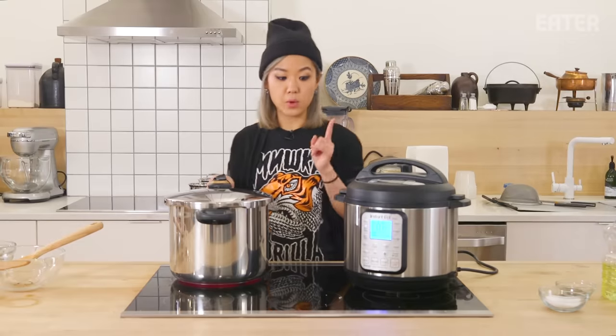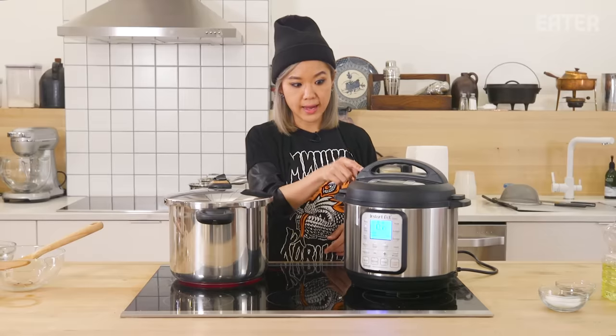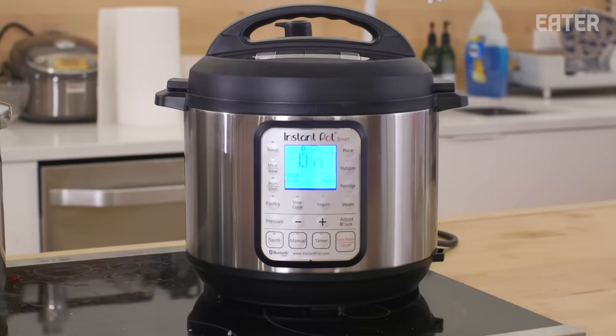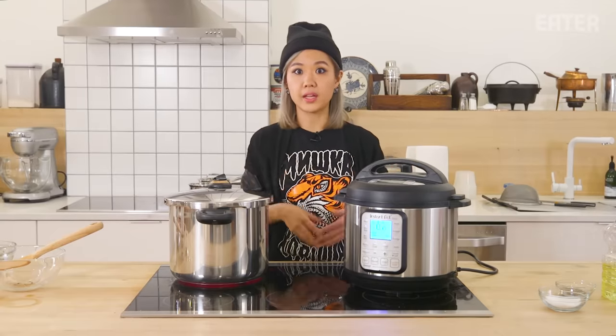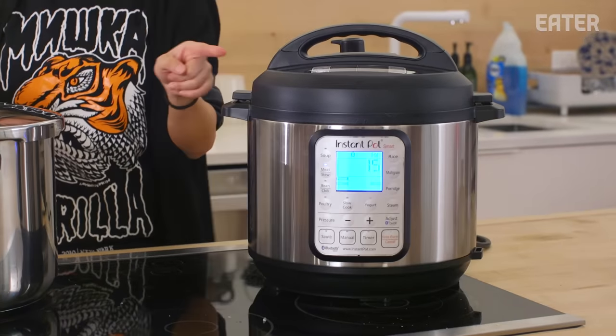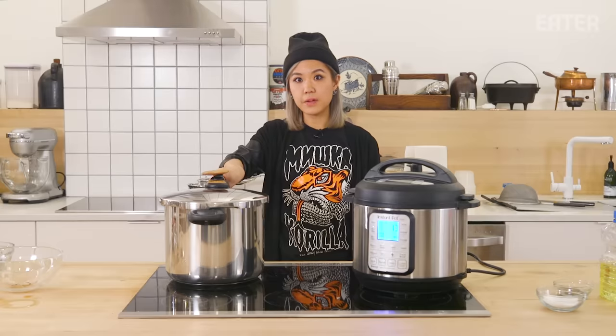A delicious beef stew needs really tender meat — veggies should be soft but not totally mushy. When you're pressure cooking anything, you want to bring it up to a boil, then put the lid on, then it starts pressurizing. The Instant Pot is still at the preheating stage whereas the traditional cooker has already been boiling. The Instant Pot finally started pressurizing — it took 15 minutes just to come up to pressure, so the real cook time is 30 minutes on this, not 15.